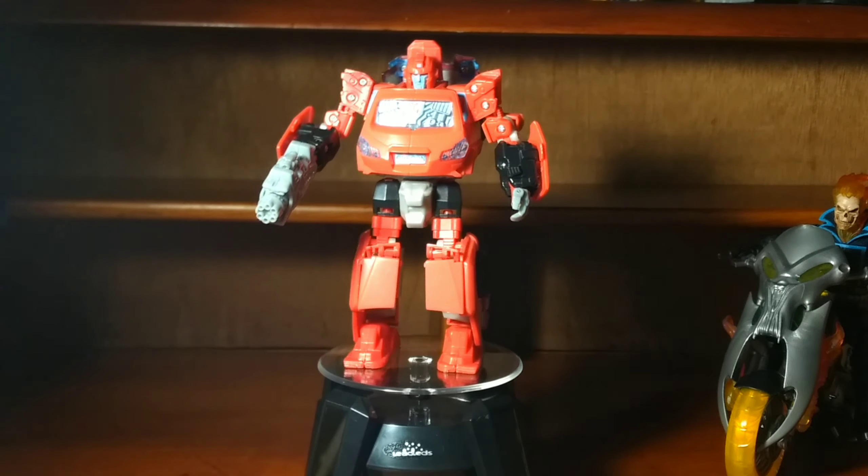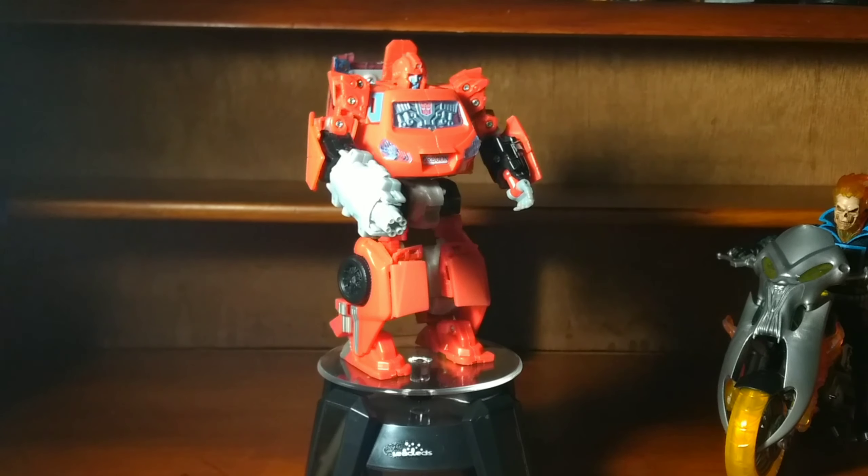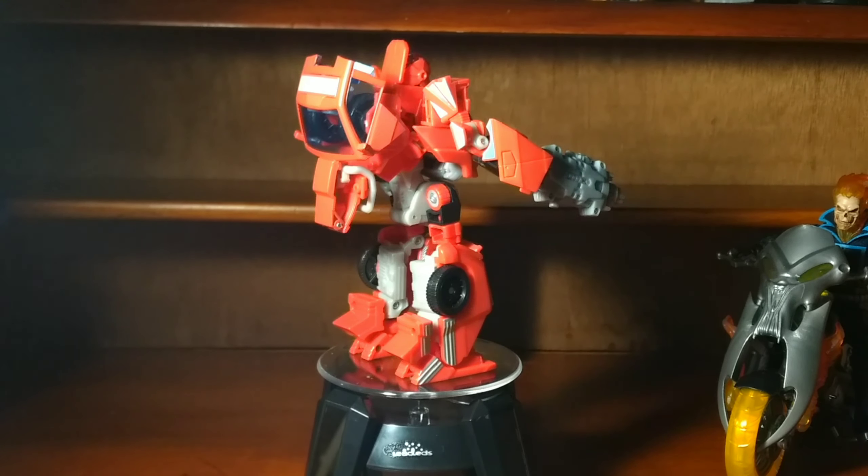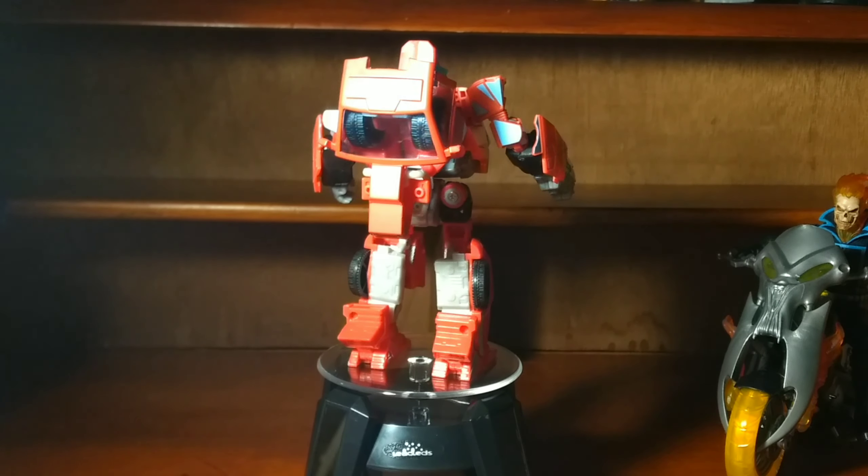Anyways, thank you for watching everybody. I also forgot to point out there was a light pipe on his head, and my score for this figure is a 7 out of 10. Thank you for watching, and I'll see you again soon.